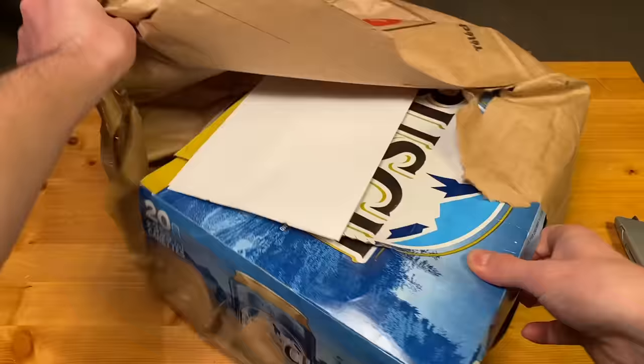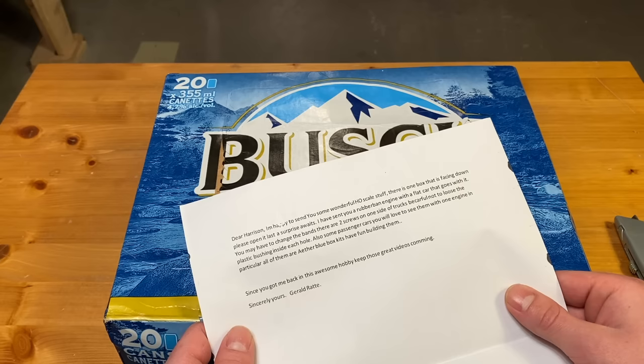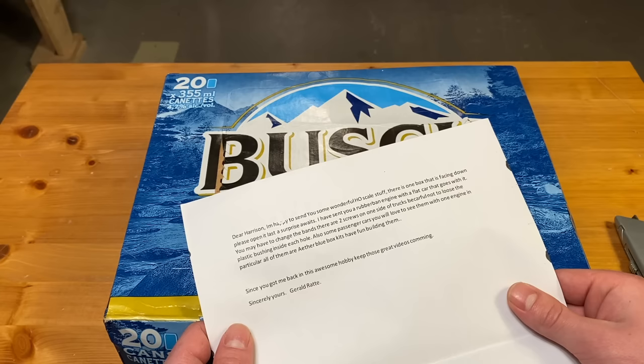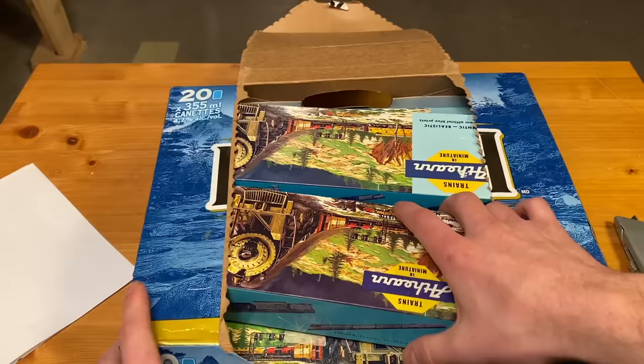Some Bush Light. 'Dear Harrison, I'm happy to send you some wonderful HO scale stuff. There is one box that is facing down — please open it last, a surprise awaits. I sent you a rubber band engine, a flat car that goes with it — you may have to change the bands. There are at least two screws on the sides of the trucks, be careful not to lose the plastic bushing inside each hole. Also some passenger cars you will love to see with one engine in particular. All of them are either Blue Box kits — have fun building them. Since you've got me back into this awesome hobby, keep the great videos coming. Sincerely yours, Gerald Ratte.'